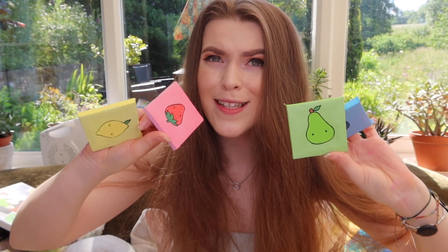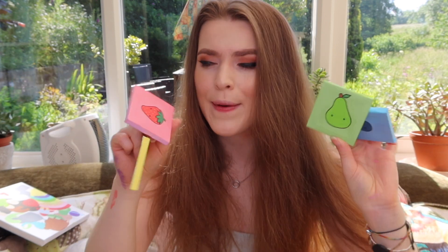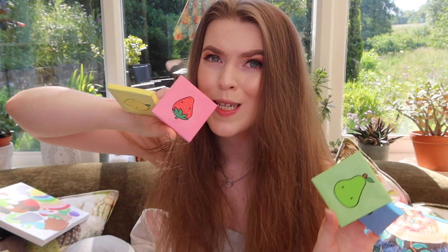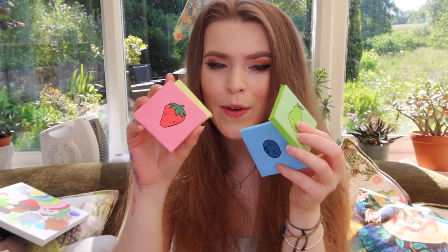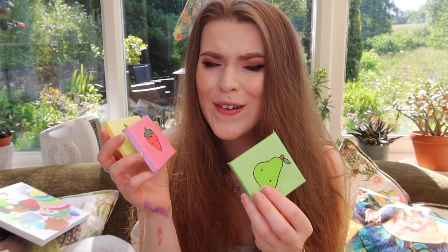These are going to be up on my Depop for sale shortly, so if you're interested in buying them, that link will be down in the description. Let me know in the comments which fruit is your favourite — I think mine is the blueberry but I love them all. Thank you so much for watching — I hope you enjoyed the video. It was another painting video because you guys seem to really enjoy those. If you want to see another painting video in the future, let me know down in the comments, or if you have any ideas for what you'd like to see me paint.